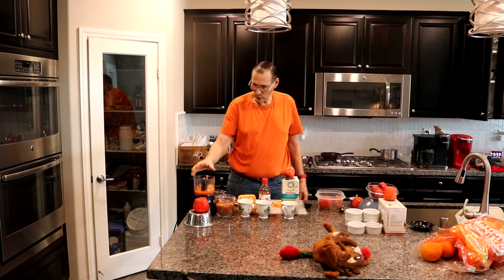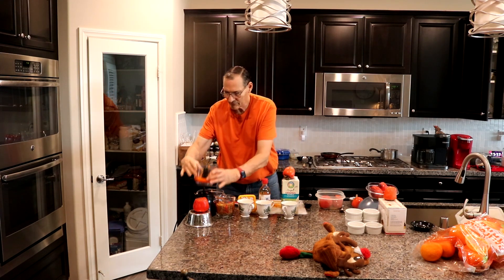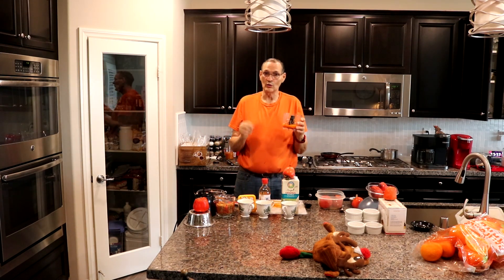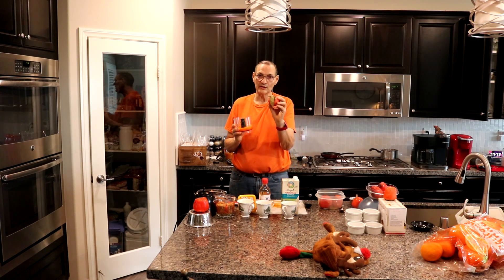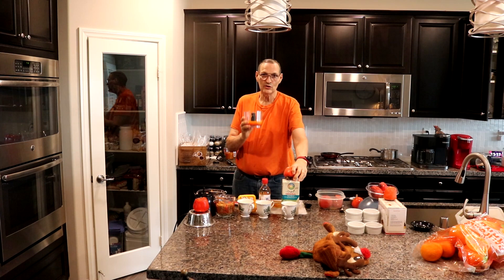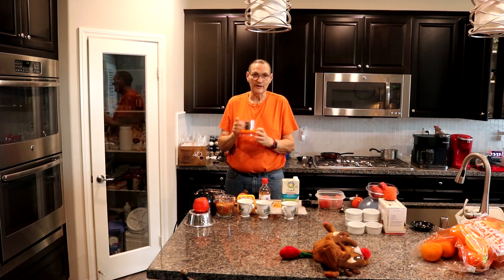We're going to need 3 quarters of a cup of mashed persimmon — no skins, no pits, and no end where the leaf part goes — into a blender. You're going to pulverize this.